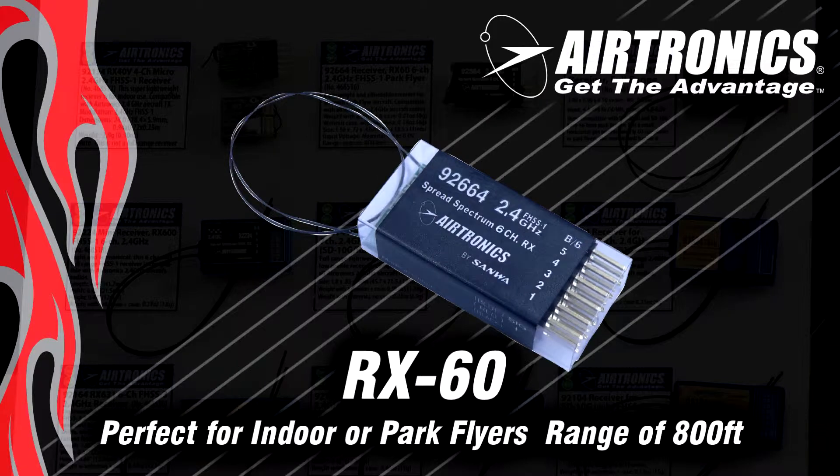You can fly them safely at a football field-sized area or anything smaller like an indoor gymnasium. The RX60 is a six gram receiver that also has a single antenna. It's a six channel receiver, great for micro helicopters, and has over 800 feet of range — spectacular for the smaller park flyers as well.